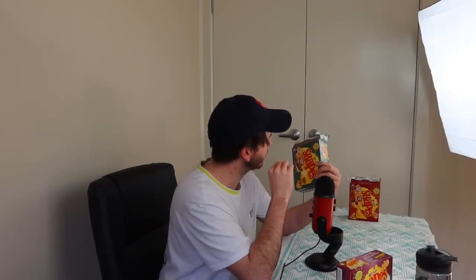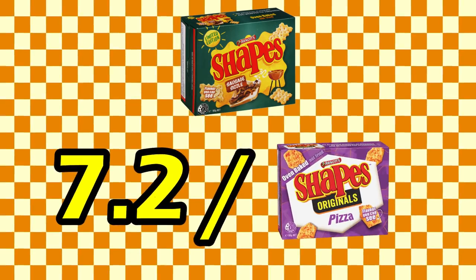Second opinions for those at the back. Sausage Sizzle — you can taste the onion, and you can taste a hint of the sauce. Not doing heaps for me, but not horrific. It's not a bad packet of chips. If someone brought this out at a barbecue, I'd probably take it. I'd definitely take it over your nacho cheese. Not as good as Meat Pie, but I would give Sausage Sizzle a 7.2.